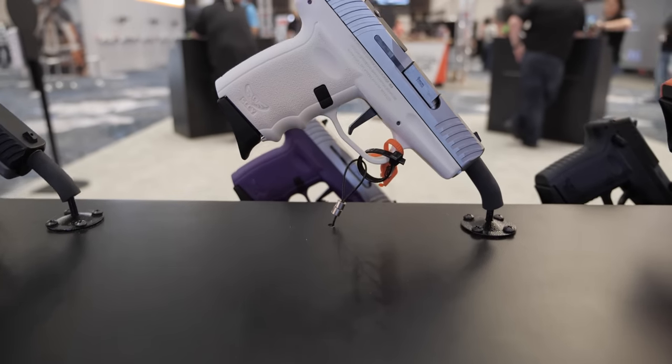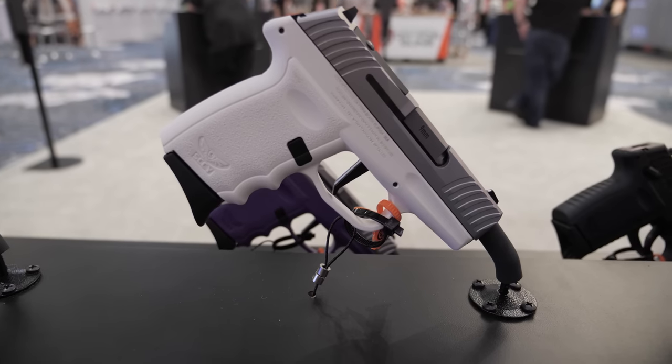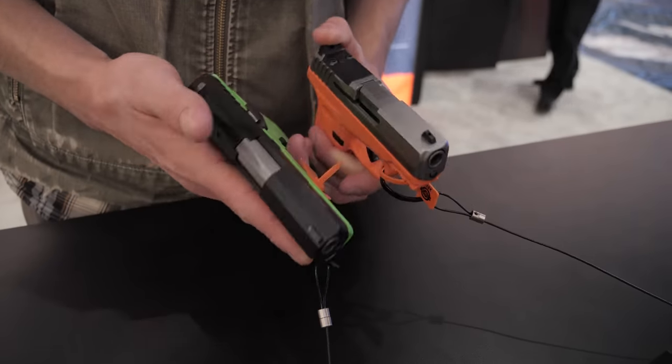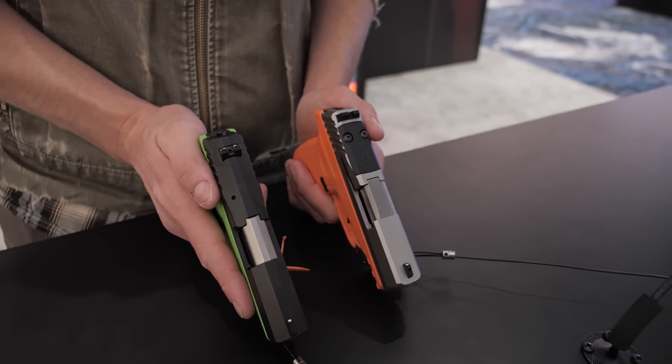Looking at the slide, you can immediately tell it's not the same old cut. The barrel is not the same old cut either. We went to a more modern square-top slide cut, which gave us a couple of different options. One is that we could make it a red-dot-ready gun very easily.